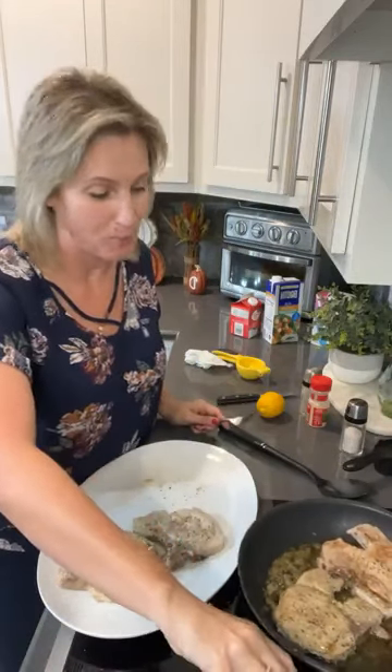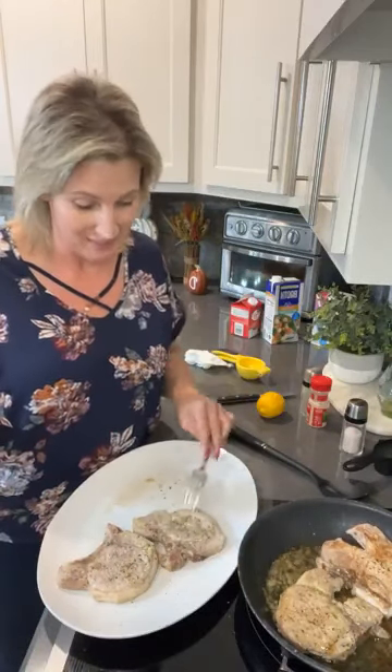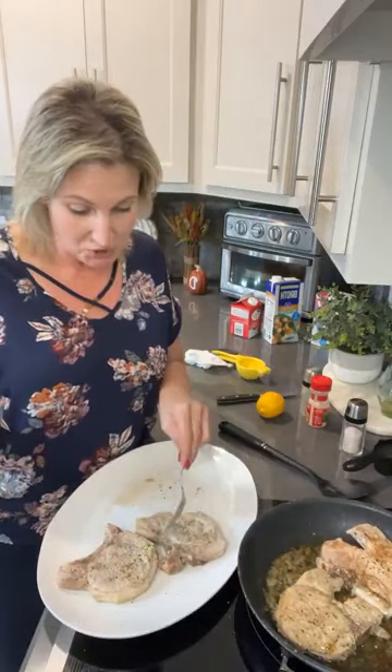Hey friends, it's Amy Dove, the Keto Queen. I hope you're having a great day. It's Tuesday here at the house and we are making a garlic butter pork chop. It's been a little while since I've made this but it's a great recipe — it's so fast and easy. The link is in this post. Let me just tell you guys, we are making this delicious pork chop.